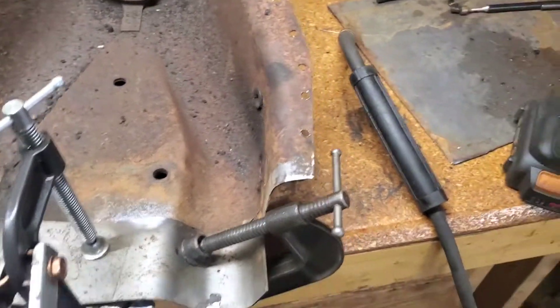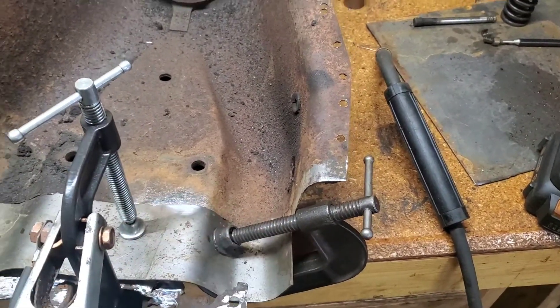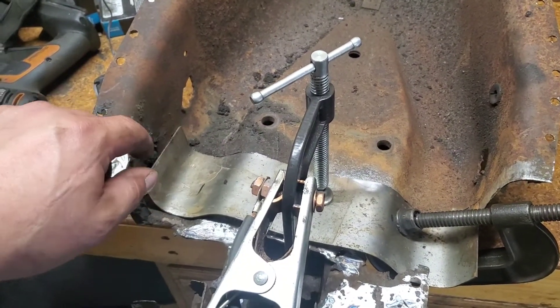All right guys, so I got the patch ground off where we needed to, and now I'm going to start tacking it into place. Over here I got some more cleaning up to do, but we're ready to tack it at least in place.